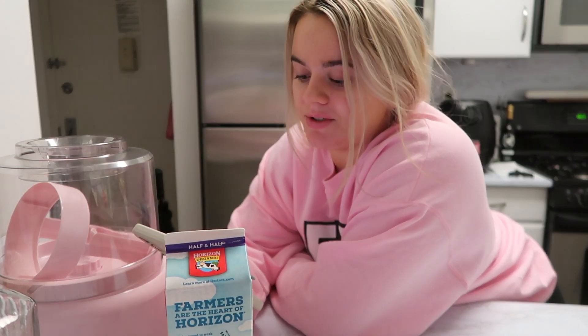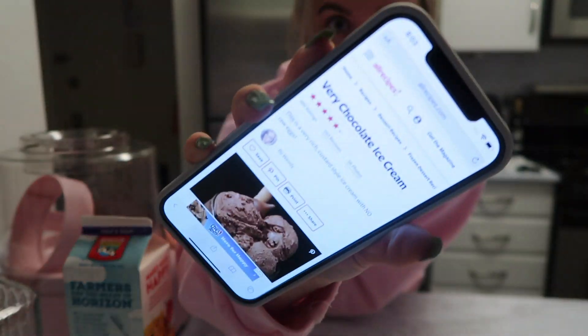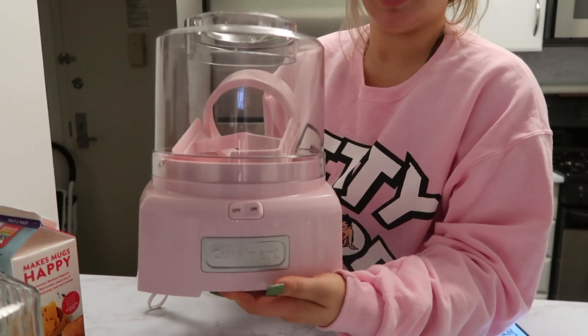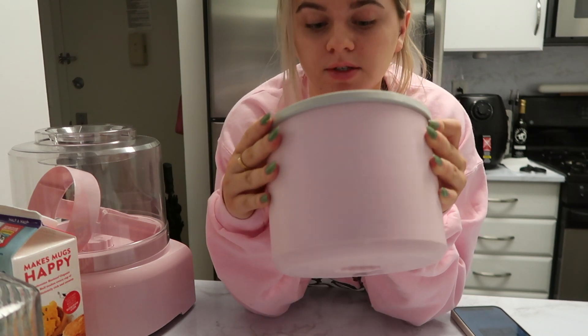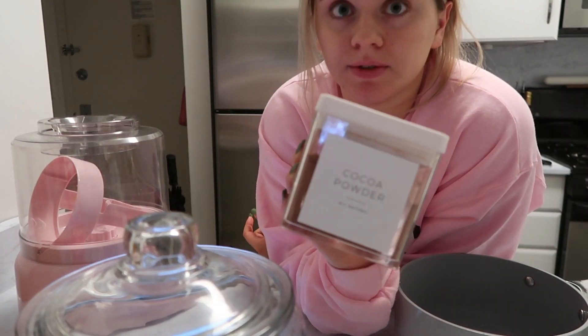I've decided I'm going to make chocolate ice cream because I need a treat. I've never really been into chocolate ice cream, but I guess I was wrong because I really like it. We found this recipe on All Recipes — you heat up sugar, milk, salt, and cocoa powder in a saucepan, then cool it and put it in the ice cream maker. This is the Cuisinart ice cream maker I have. I keep the inside in my freezer at all times. This is actually cacao powder, which is a little bit better for you.